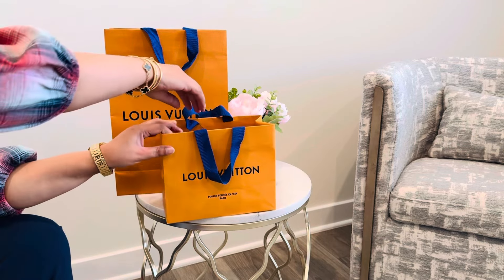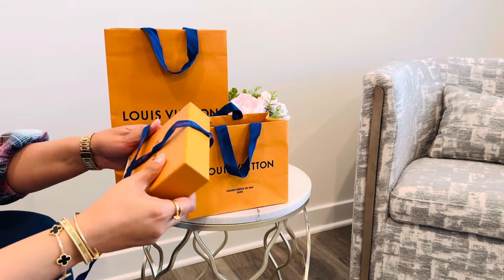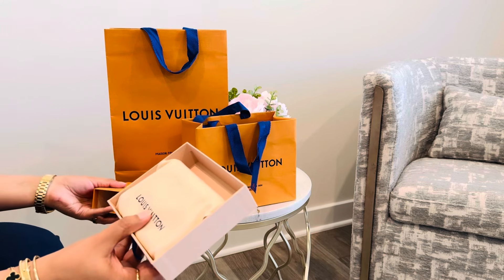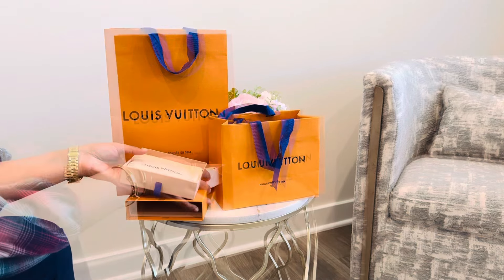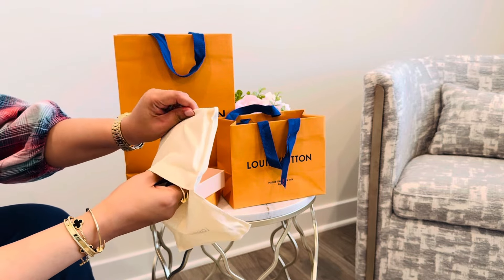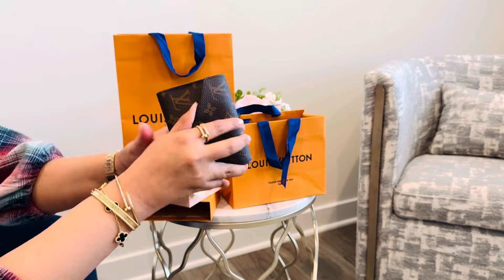I've been wanting to get a wallet for quite a while and I wasn't sure — I was stuck between two choices. I wanted the Sarah wallet, or I wanted... let me look up the name... so this is the Victorian wallet. This is what it looks like — it's the monogram canvas with the rose ballerine interior.